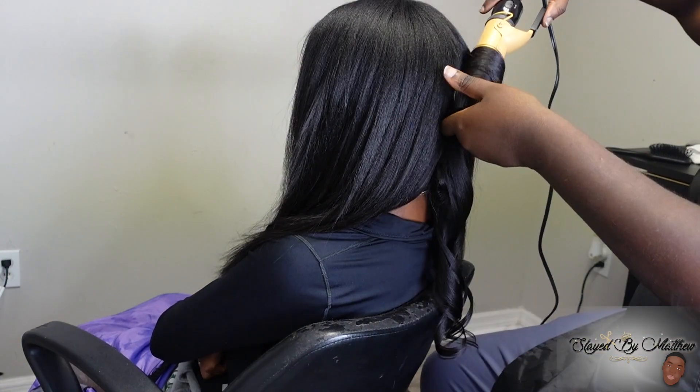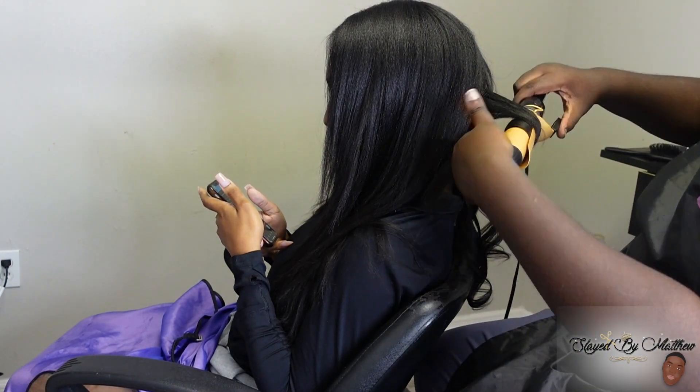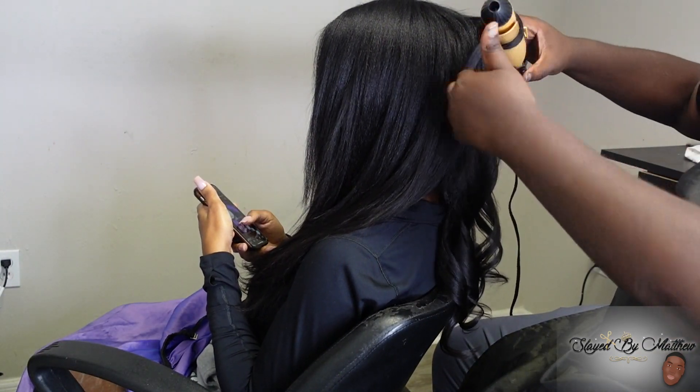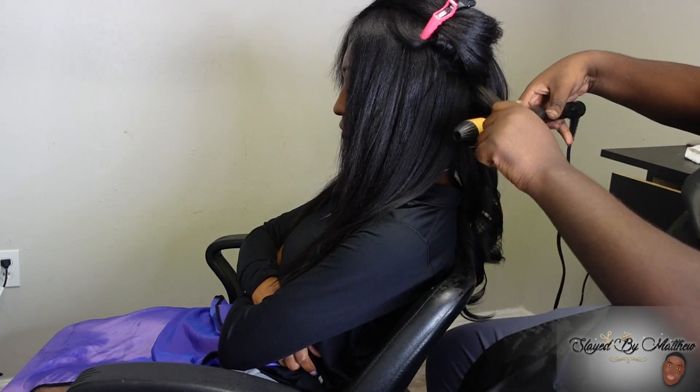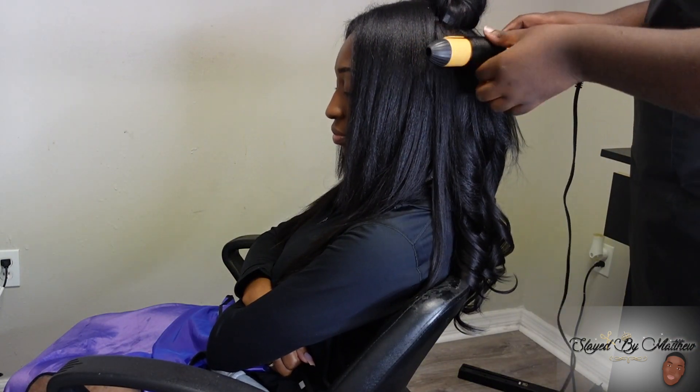I threw in some layers and now I'm going in with my curling iron. This is my first time using this thicker curling iron to style tapings because I wanted more body instead of curly-sue. I wanted more volume than curl, so I said let me use a bigger barrel. I also threw in those layers in the front.